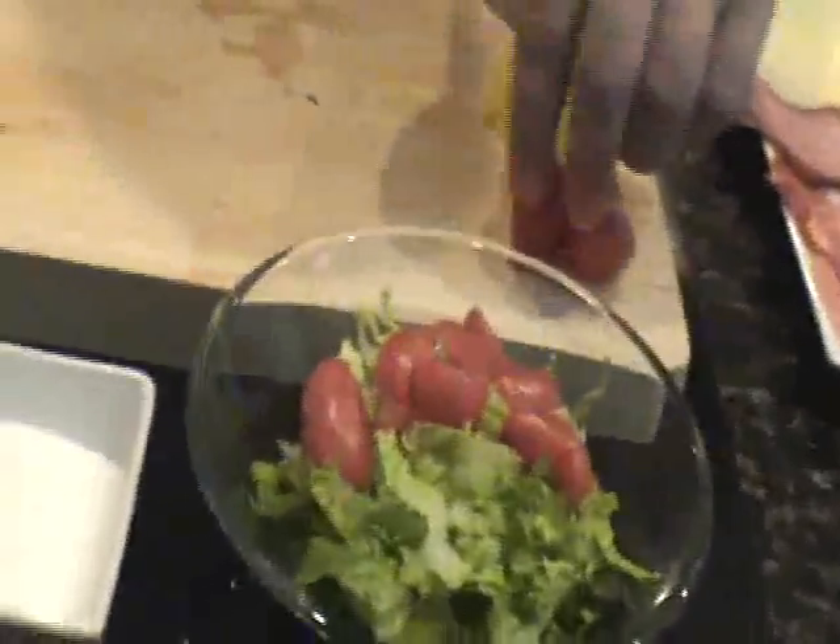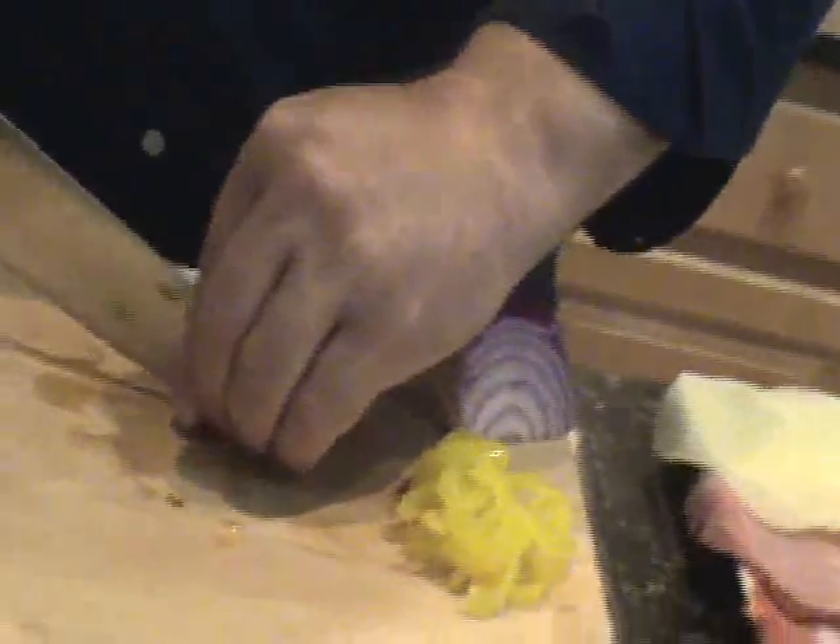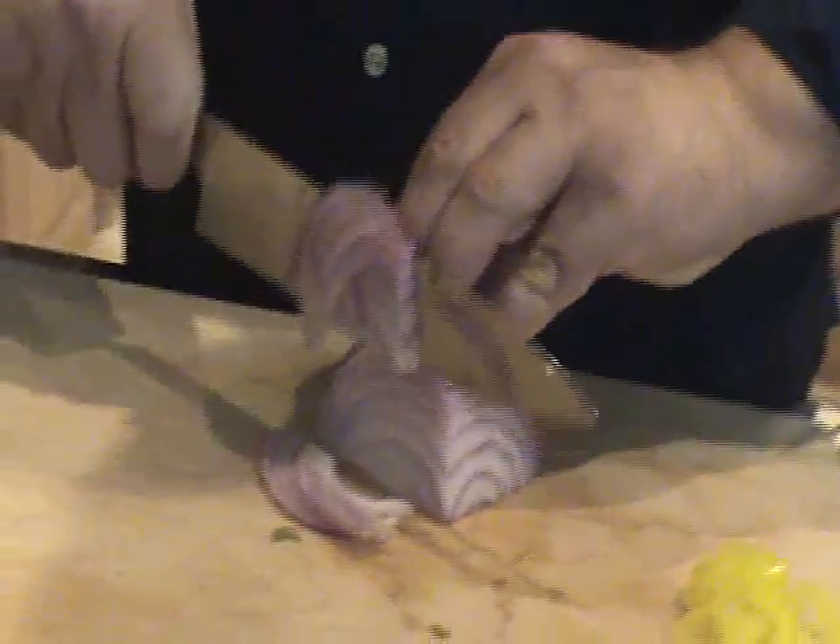We're going to dress this salad before we make the wrap, so it gets all nice and happy. A couple of nice real thin slices of red onion, and go ahead and put that in there as well.